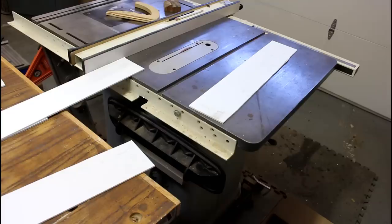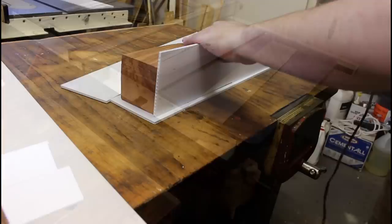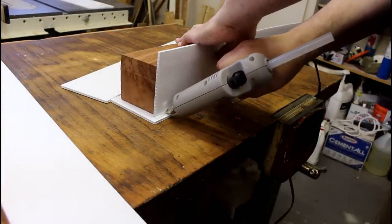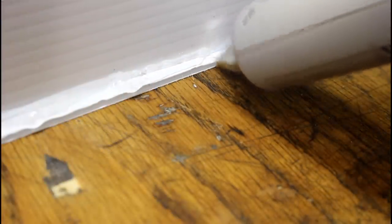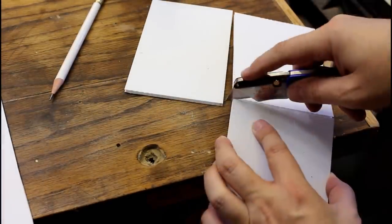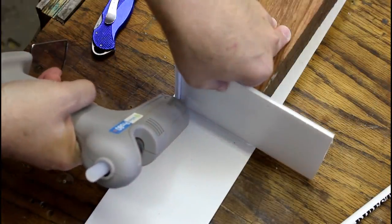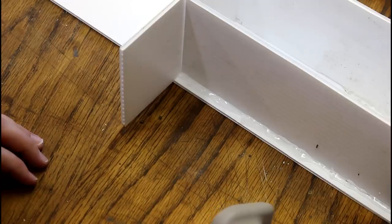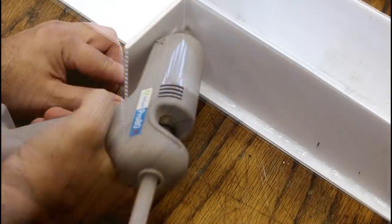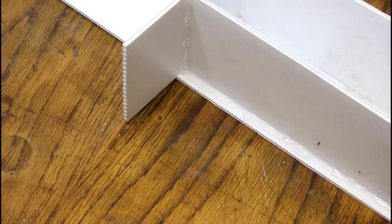Cut it into four inch strips on the table saw, and then we've got to build that on all sides. I use a lot of hot glue during this process — I don't want the resin to leak out. Hot glue is cheap, and then you have to wait a little bit because the glue has to dry, and then what you want to do is go back over it and look for places where there are gaps.